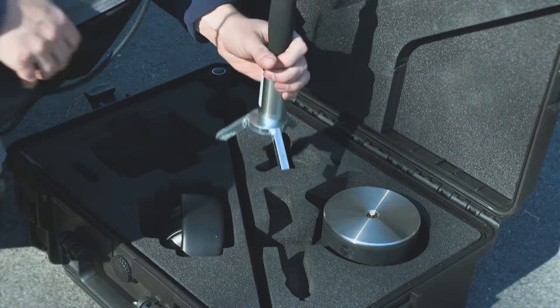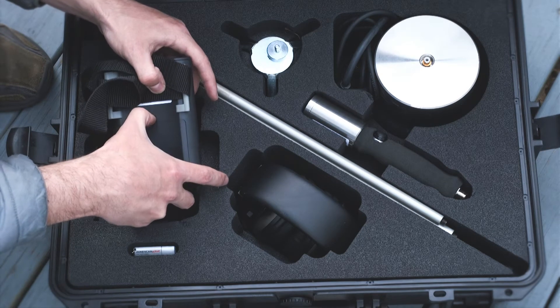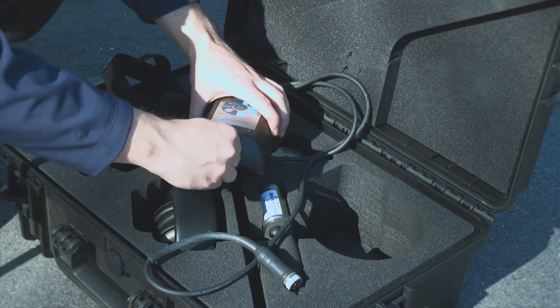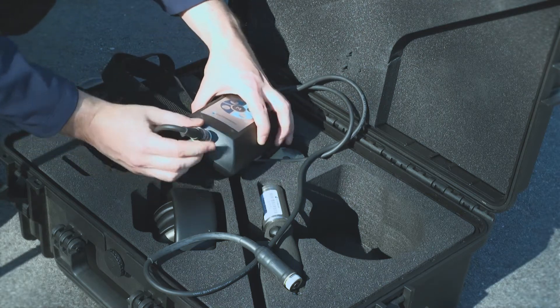When your selected listening device and accessory are assembled, insert the provided AA batteries into the amplifier. Then attach the opposite end of your cable to the base of the Aquascope 3 amplifier, once again taking care to align the notches on each port and not over-tighten.